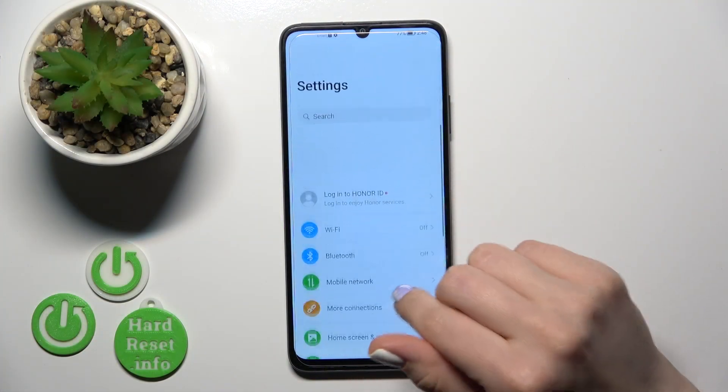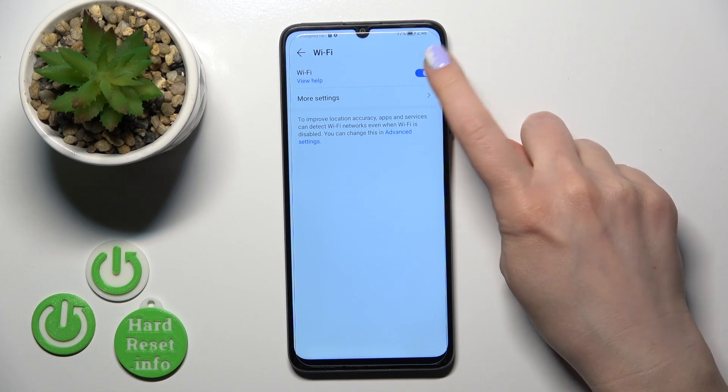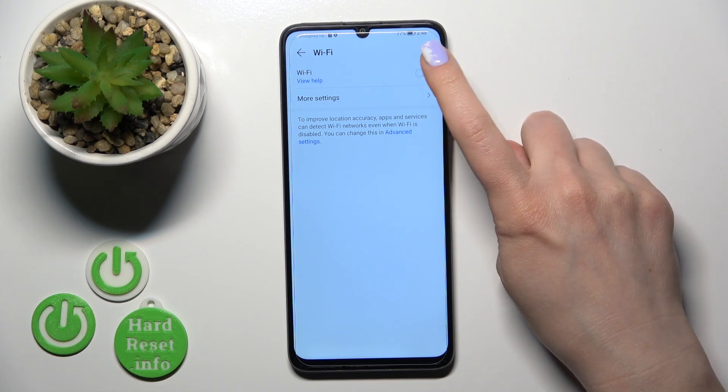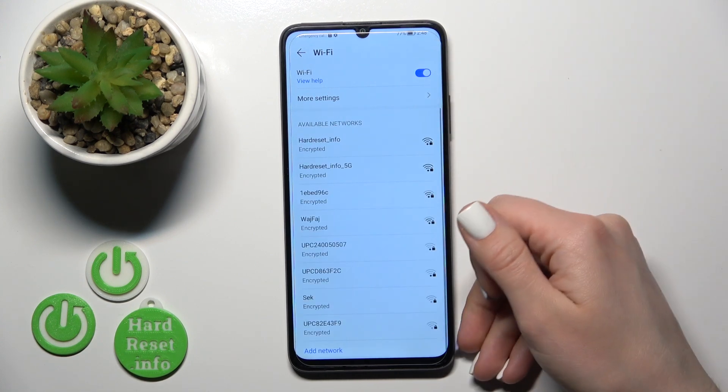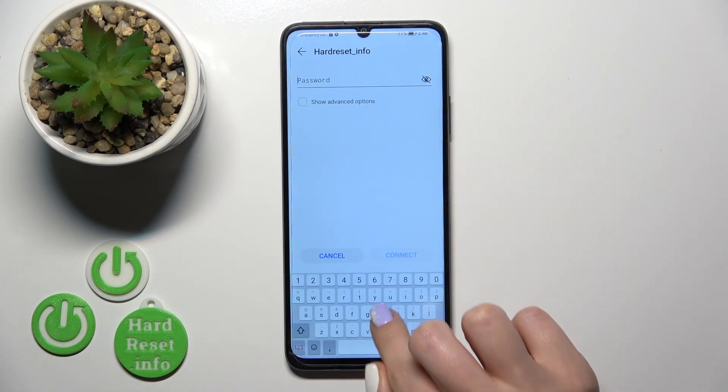So first open the Settings and then tap the Wi-Fi section. To activate Wi-Fi or to turn it off, you should use this switch. After that, just select one from the available networks and enter the password.